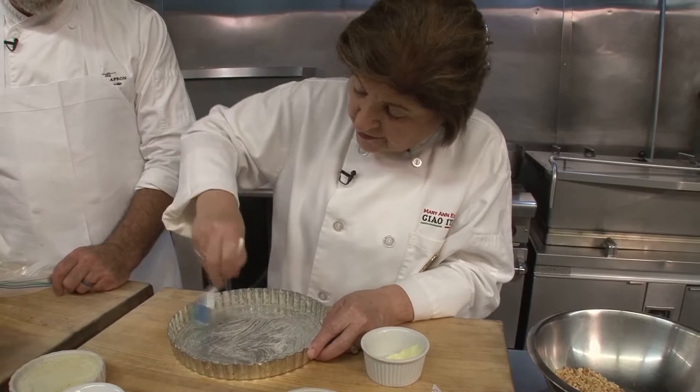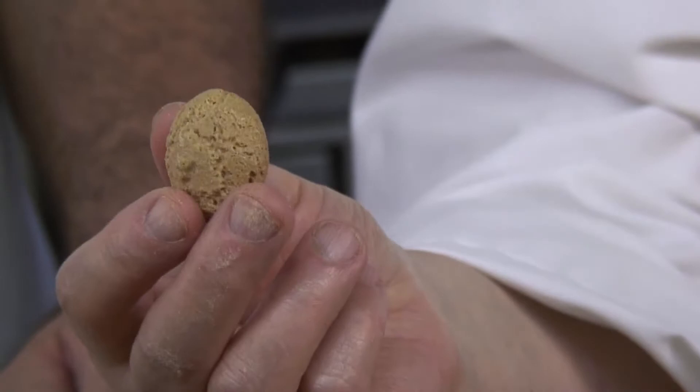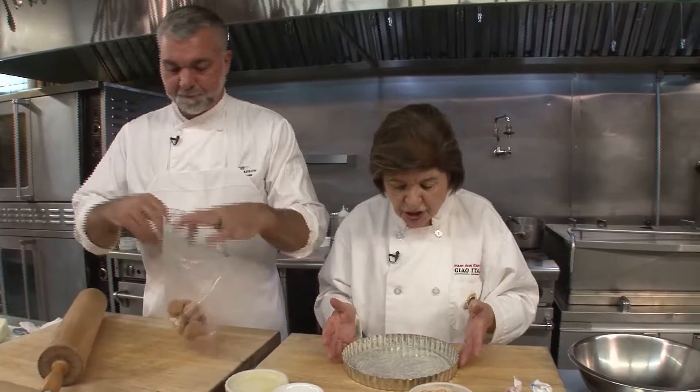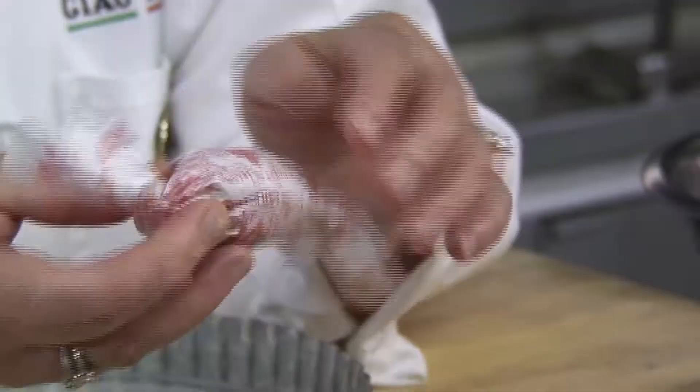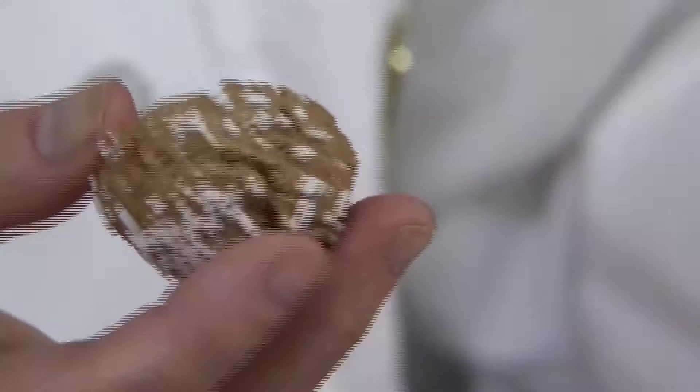We're going to make the shell first and blind bake it before we do the filling. For the crust, this is really easy — anyone can do this. We're using amoretti cookies. Amoretti means little bitter things, and they're pretty delicious. You need about a cup and a half to two cups, smashed up. You can buy them in a bag or you can get them individually wrapped in pretty papers like this — isn't that nice? So either way. Does this look like how you want it? That's great.